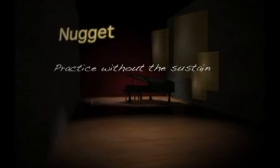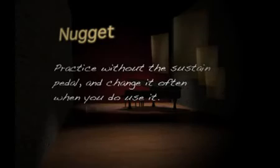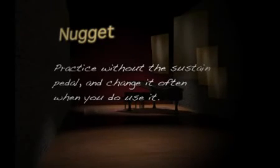The bottom line on when to use the pedal is: use it judiciously, never allow it to muddy the picture, and don't use the pedal to attempt to connect what your body can connect better and cleaner. This session's nugget is really more of a don't — don't over-pedal. Develop an awareness of when you're using it. Practice without it unless the thing you're practicing really needs it, and change it often when you do use it. Practice purposefully, but also experiment with the pedal — stacking chords and finding melodies or ideas that sound good with the pedal down.